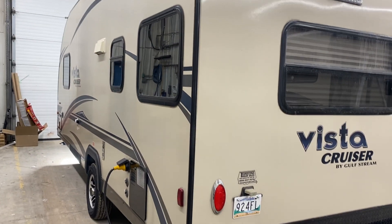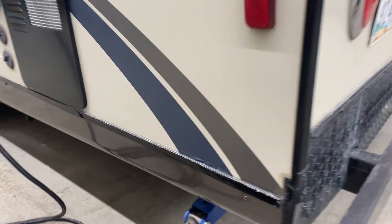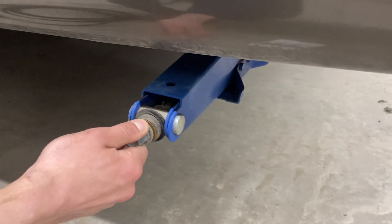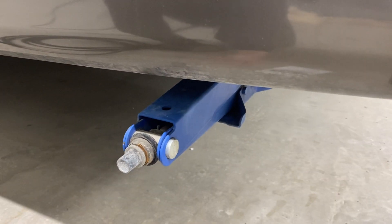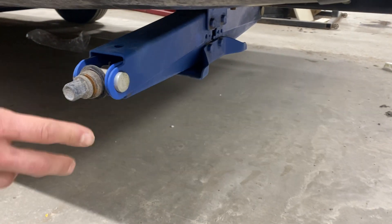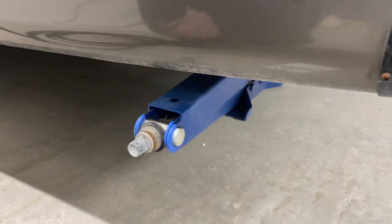Welcome to our used 2017 Vista Cruiser 19 ERV. We're going to start right in the back corner here. In this corner, as well as each corner of the trailer, you've got these stabilizer jacks. They just run down, contact the ground, give them another turn or so and that'll firm them up, getting rid of any bounce in the unit and keeping things planted while you're out camping.